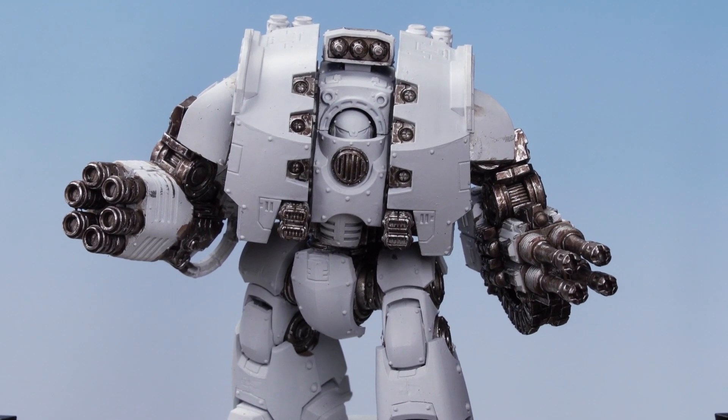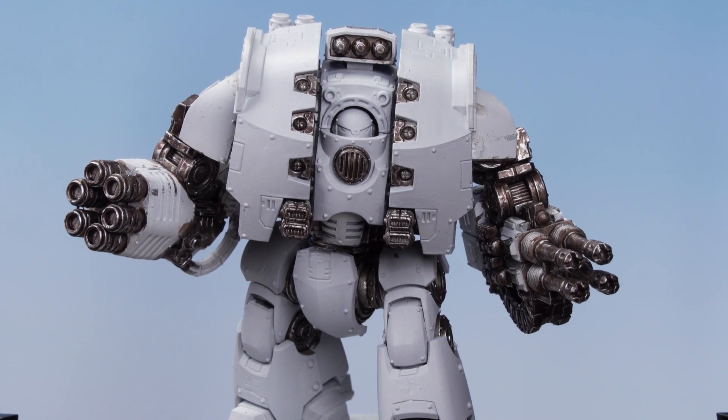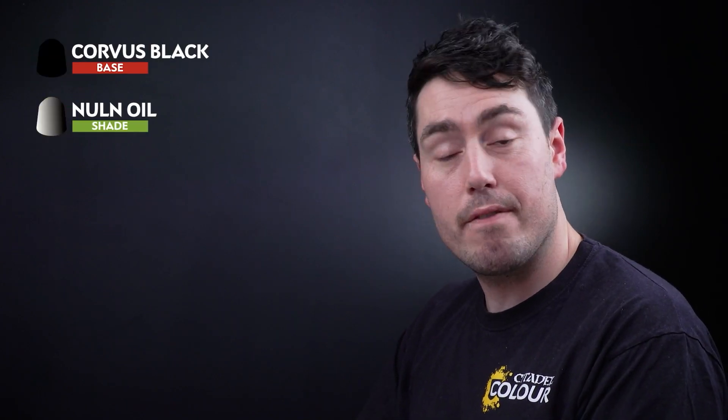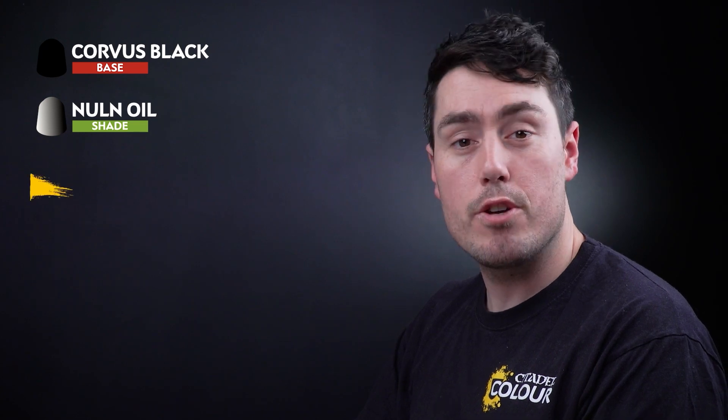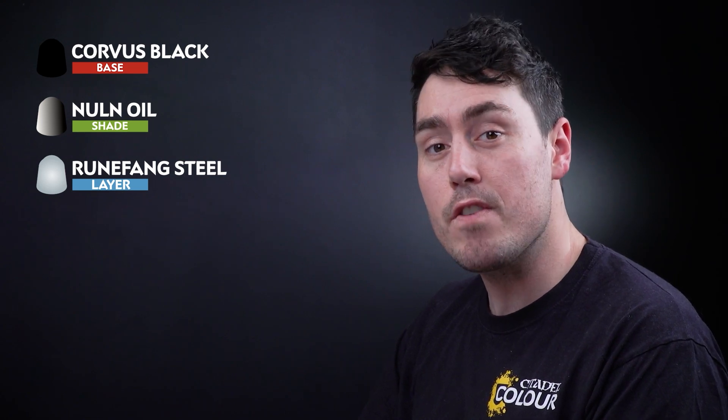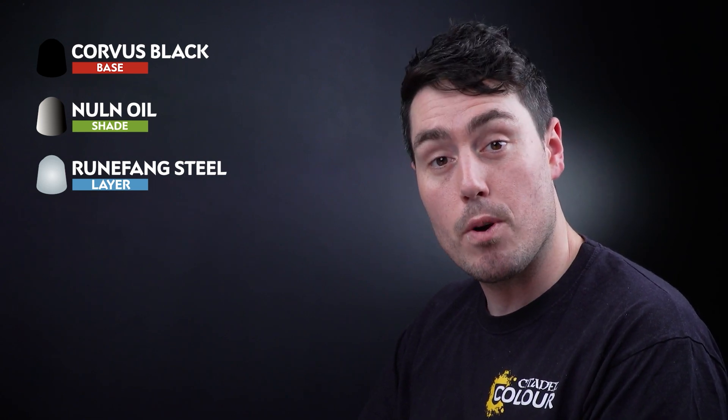With that stage complete, all the silver details have had the chipping applied. The next thing we need to do is move on to the black details, and for this we're going to be using Corvus Black. We're then going to wash it with Nuln Oil and finally add a little bit more chipping using Runefang Steel. However, before we get started with the black, just remember that you need to change your water pot because you don't want to get any of those metallic flakes into the rest of your black paints.